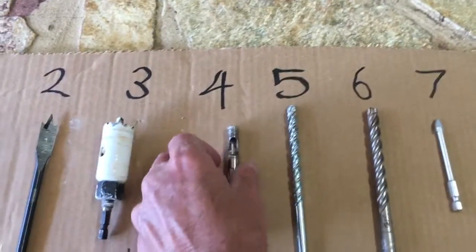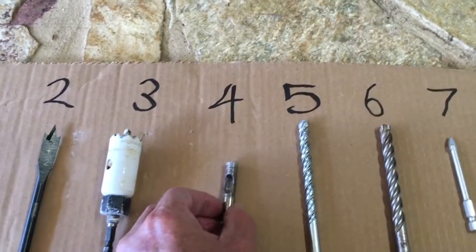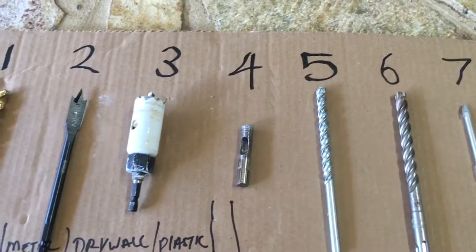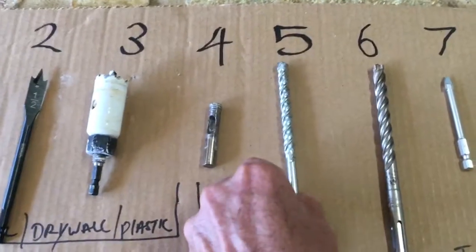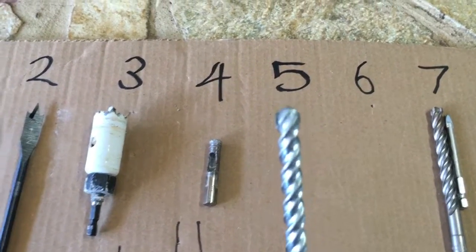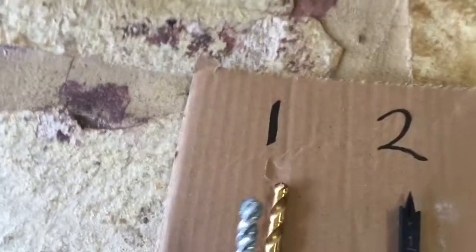Number four is a masonry hole saw — that's for drilling a hole in a concrete wall, cinder block wall, or brick wall. Same thing with number five — this is a masonry bit. You can see on the tip it's a little bit wider than a normal drill bit.